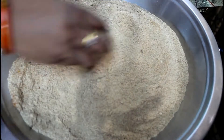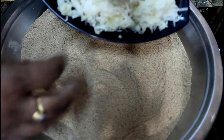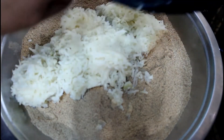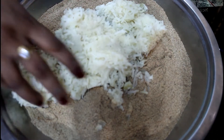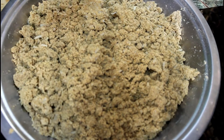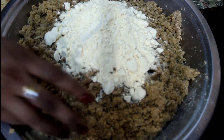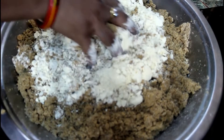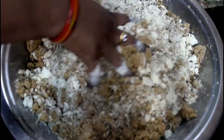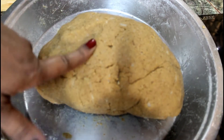We will mix it well. Now we will get our boiled garlic, which we have grated. We have used 4 garlic cloves. We will mix it well with a little water. We will prepare this dough for 15-20 minutes.